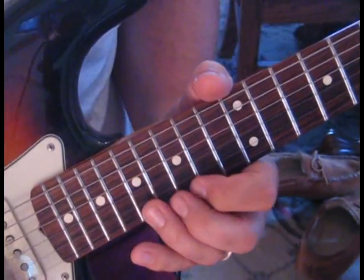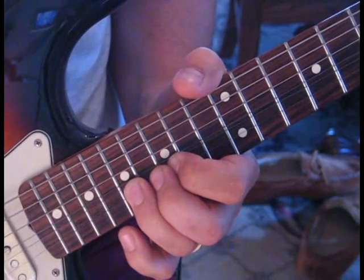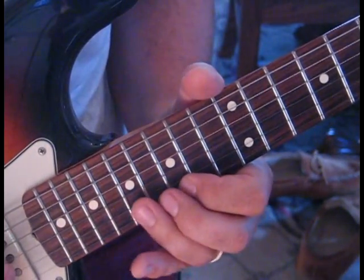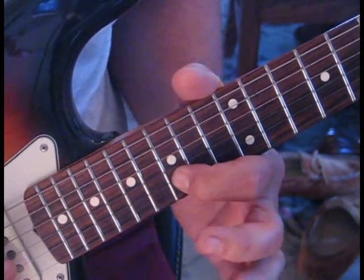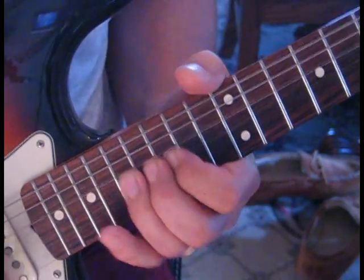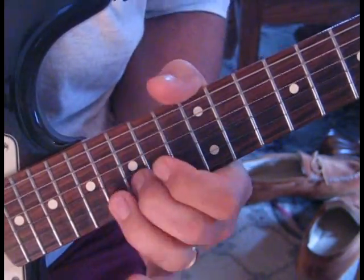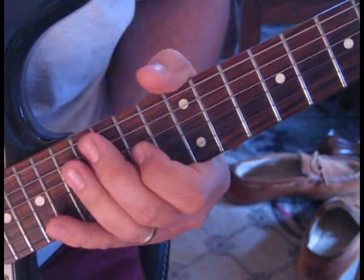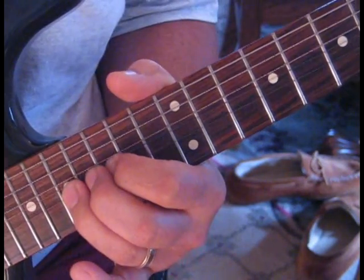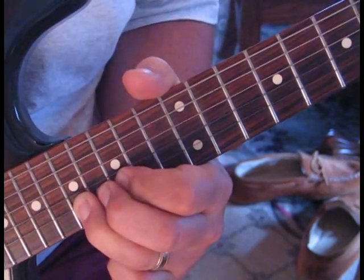When he says 'alibis,' he does this lick: go to the first string, take 17 and bend that up to 19, then stop and hit 17 again unbent. Then take 17 on the second string, bend that up to 19, and release back to 17 and 15. Then a quick hit of 17 bending up to 19. He's playing within that scale — a slow 17 bend up to 19 on the second string, then catching 17 on the first string, then hitting 17 and 15 on the second string, and a release to 15.